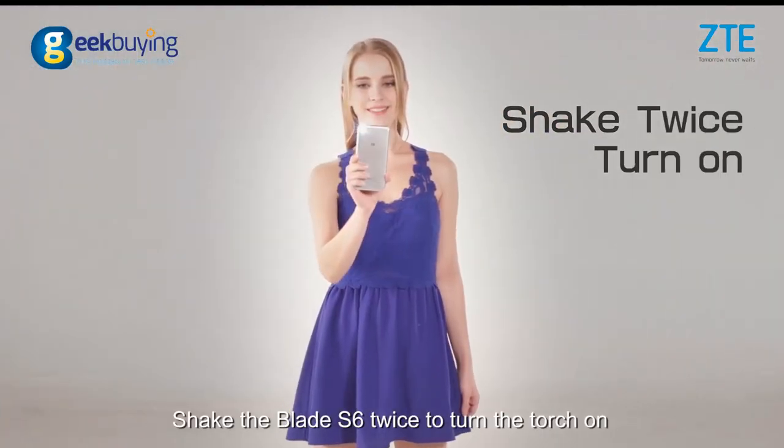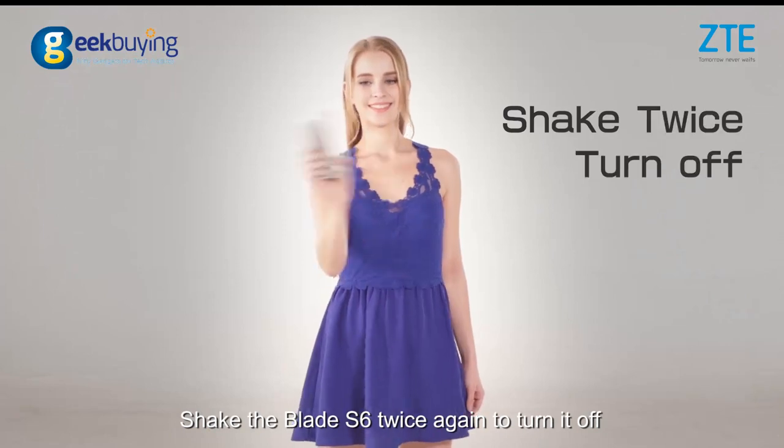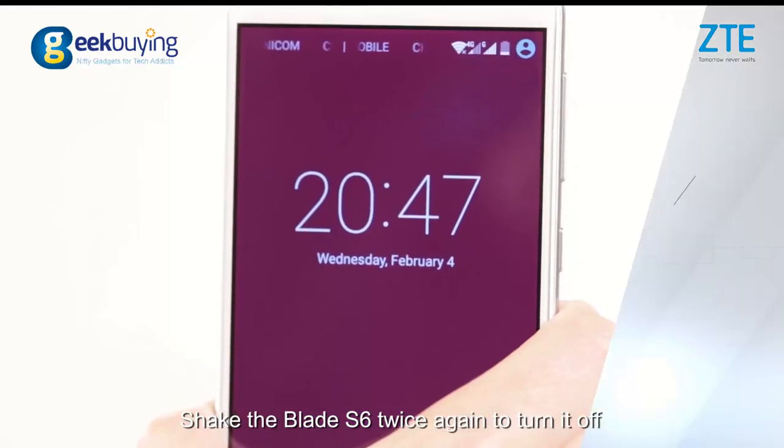Shake the Blade i6 twice to turn the torch on, shake the Blade i6 twice again to turn it off.